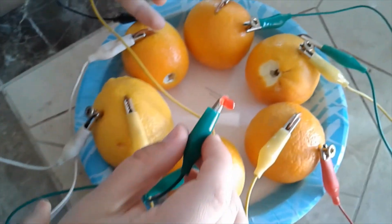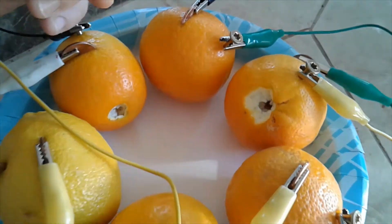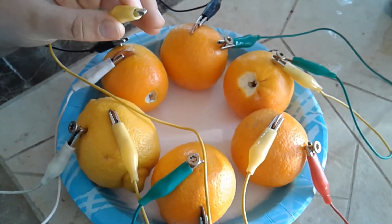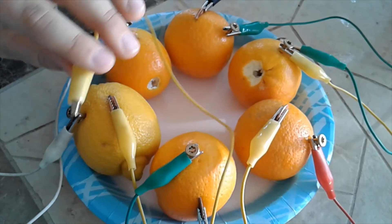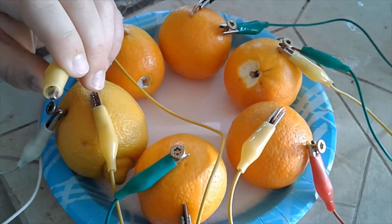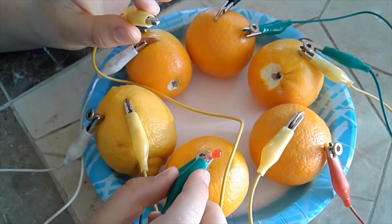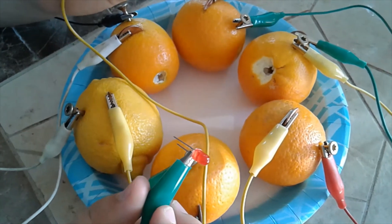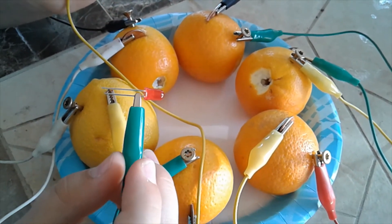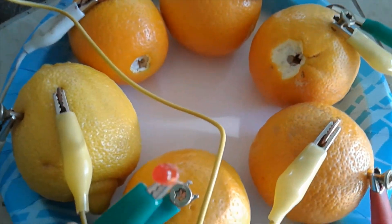We used half orange and half lemon and it didn't work, so we added in our only lemon and it was a little dim. I think with all lemons it'll be pretty bright. Hopefully you try this at home and tell your experiences down in the comments below. For more science videos, subscribe, and please let us know what happens if you use all lemons. Thank you!